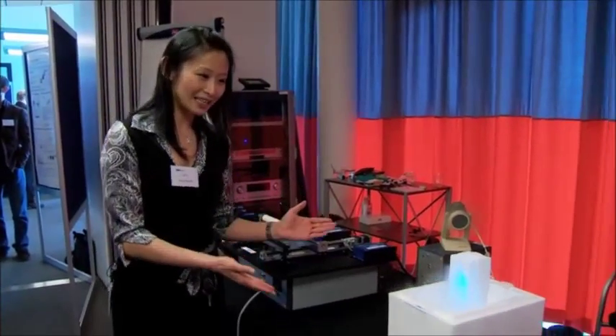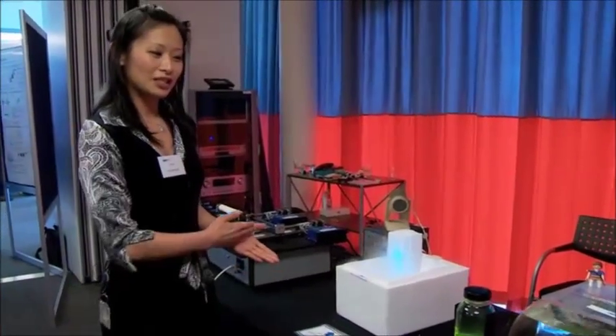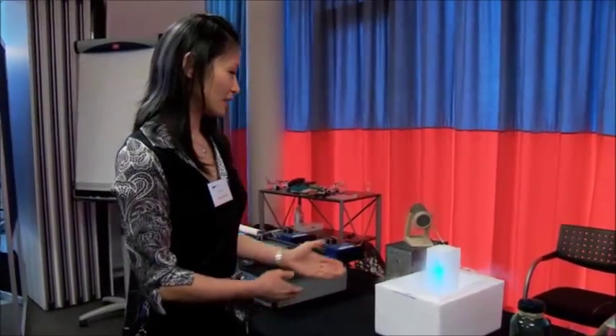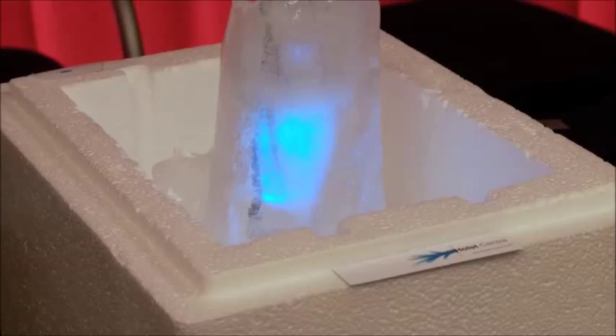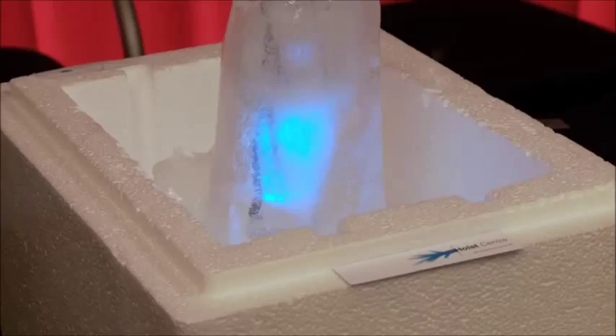Moving to the next demonstration, we want to show a range of temperature conditions that the barrier could protect the OLED. In the very first scenario, we have an OLED in a cube of ice in sub-zero conditions. The blue emission is actually from the flexible OLED in this scenario.